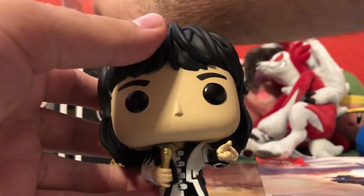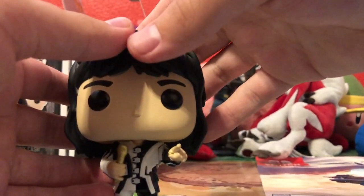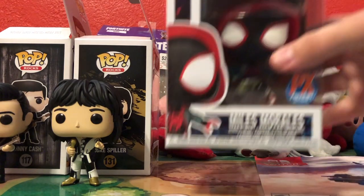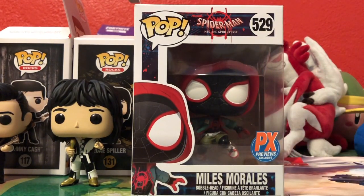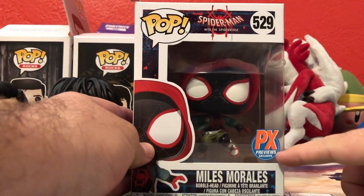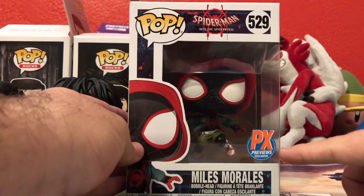If you're interested in rock like Queen and such, I say go listen to The Struts — they're amazing. Now, for the longest time this was at the top of my list of pops I wanted most this year, and that was Miles Morales from Into the Spider-Verse.